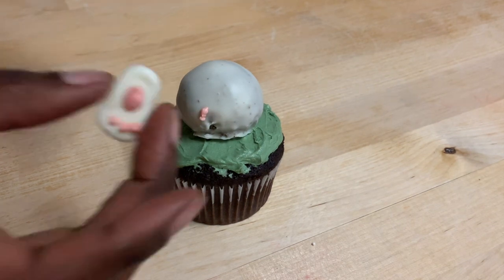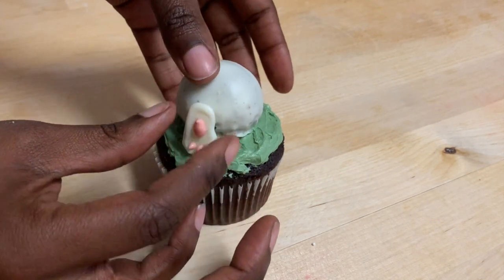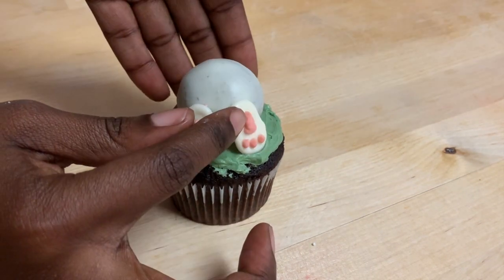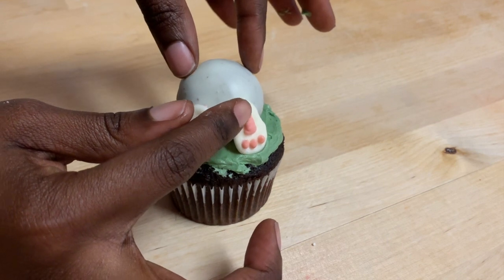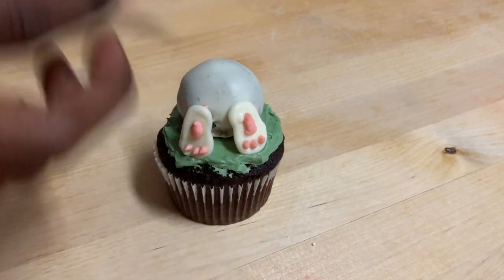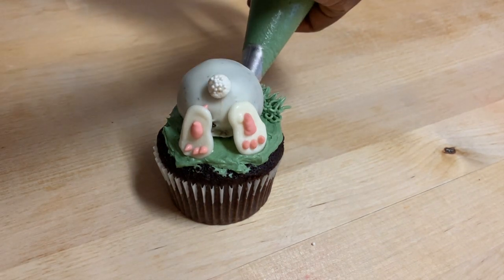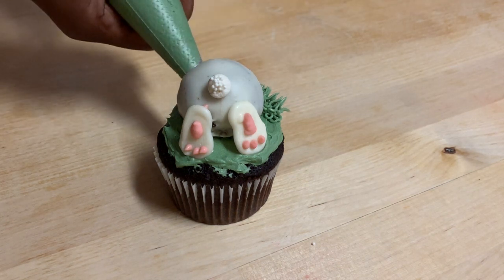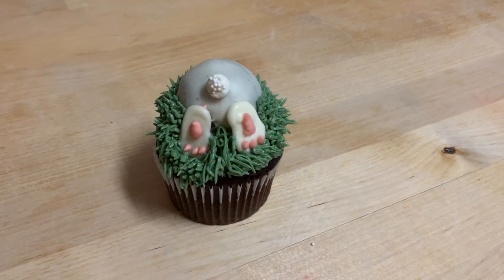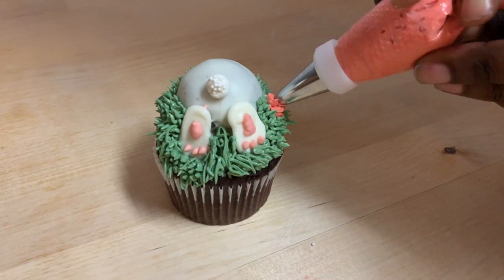From there, you're supposed to take a little bit of that melted chocolate so you can attach the feet, and I'm just going to place these on right here. Then another little bit of chocolate goes on and I'm going to attach the little bunny's tail. Lastly, I am using a small grass tip with some more of that green buttercream, filling in spaces around my bunny to make it look like it's laying in grass. And as a final touch I'm just going to add a flower.